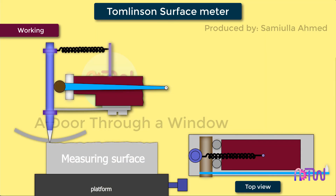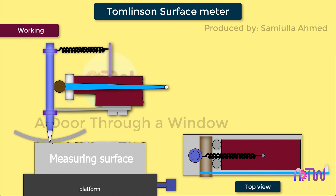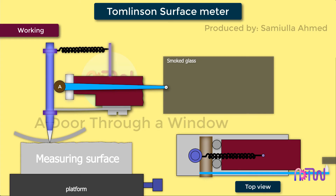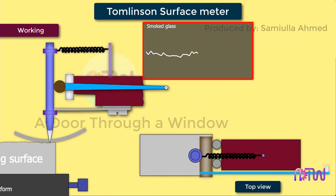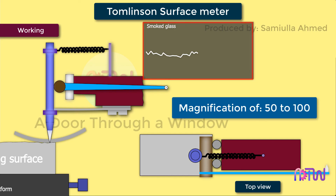The workpiece is made to slide below the stylus with the help of screws, which moves the platform with the workpiece. The translatory motion of the stylus causes rotation of the cross roller about point A, which in turn is converted to a magnified motion of the diamond point. The diamond tip traces the profile of the workpiece on a smoked glass sheet. The glass sheet is then transferred to an optical projector and magnified further. Typically, a magnification of the order of 50 to 100 is easily achieved in this instrument. Anti-friction guideways are used to provide friction-free movement in a straight path.